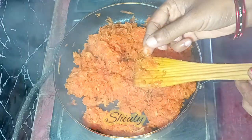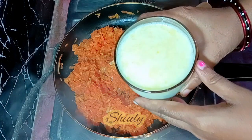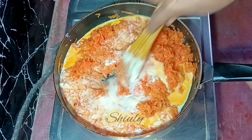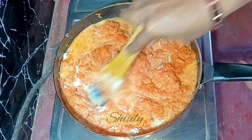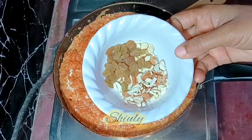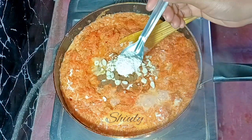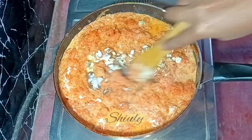Now I'm going to add some milk — I'm taking one glass of boiled milk. If you want to add some khoya or mawa you may, but today I'm making plain gajar halwa with only milk. After adding the milk I mixed it nicely. Now I'm adding some dry fruits: cashews, almonds, and raisins — you may take any kind of dry fruits you like. I'm also adding half a teaspoon of green cardamom powder and mixing it nicely.